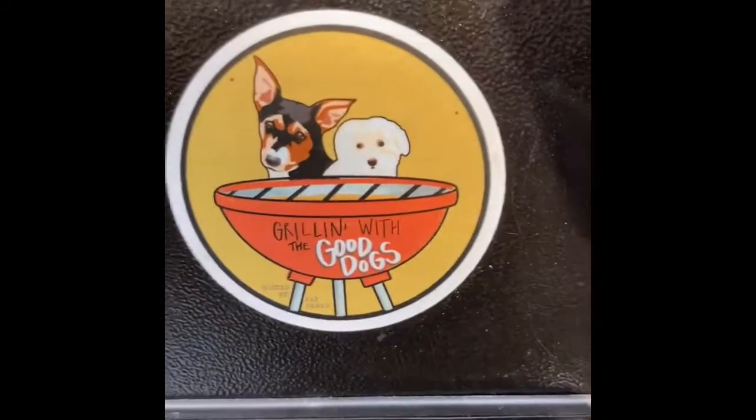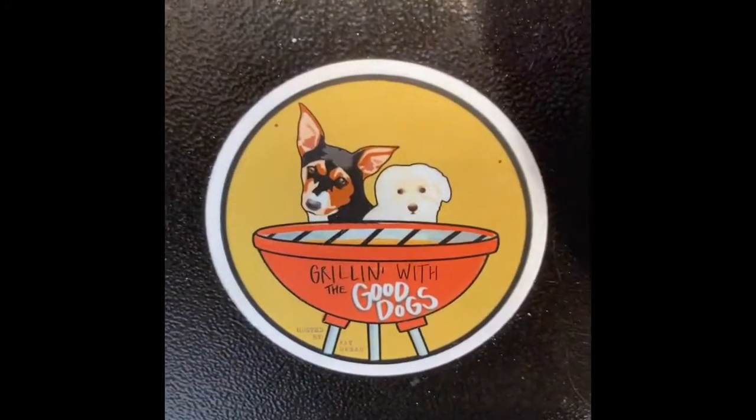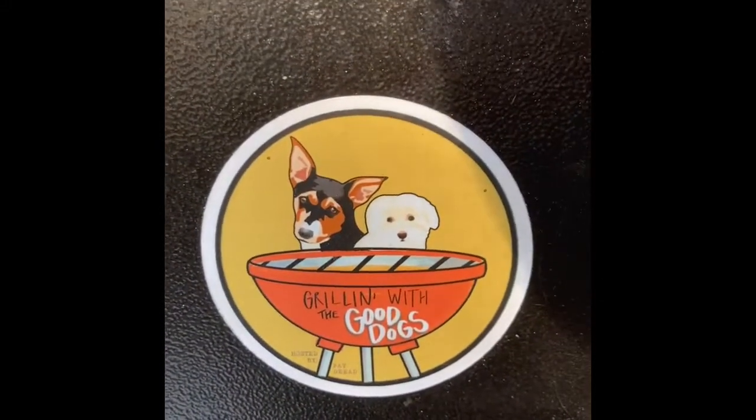So hope you all enjoyed that. Grilling with the good dogs — more testing coming at you at some point in time. More grilling too. That's a big surprise I'm excited for.